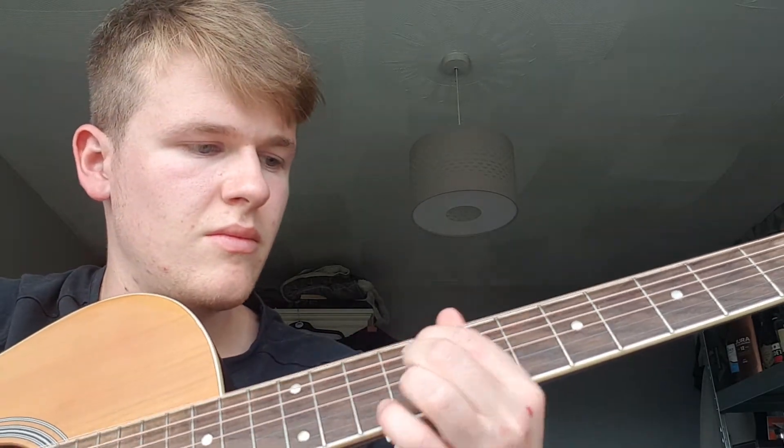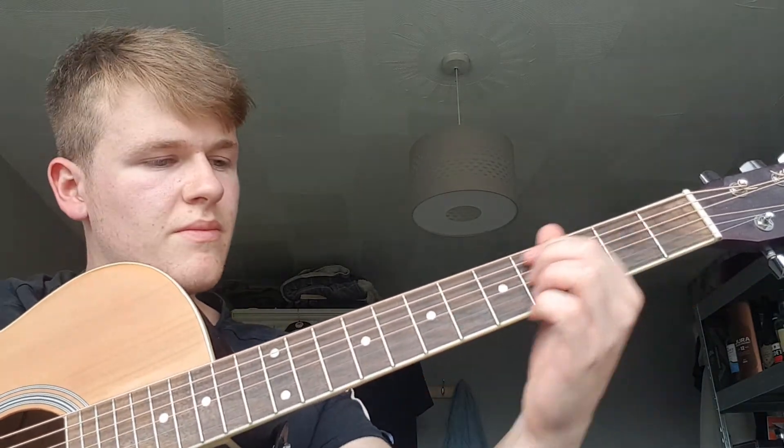And then we get to this bit. Because we have two unison G strings, all we need to do to get an octave is have our index finger on one — the lower G — and then our ring finger there. So we start on the 9th. The 9th. 12th. 9th. 7th. 5th. 2nd. 0. Nice and slowly. And you can pretty much strum as many strings as you like, because it's all going to be somewhat in key.